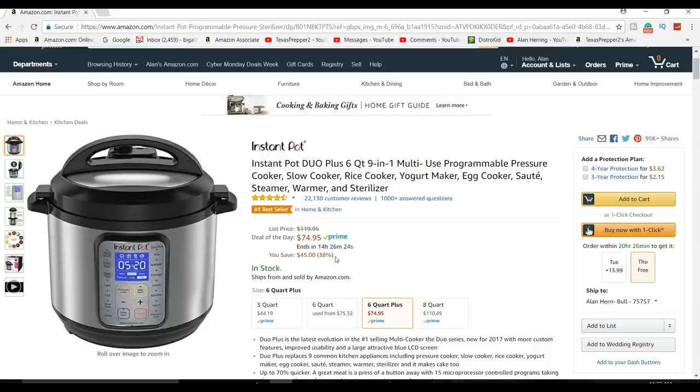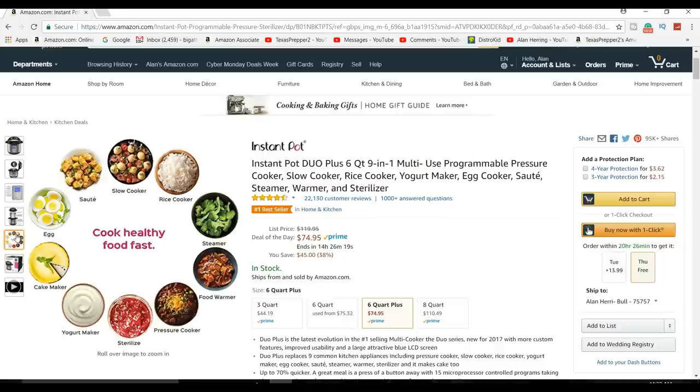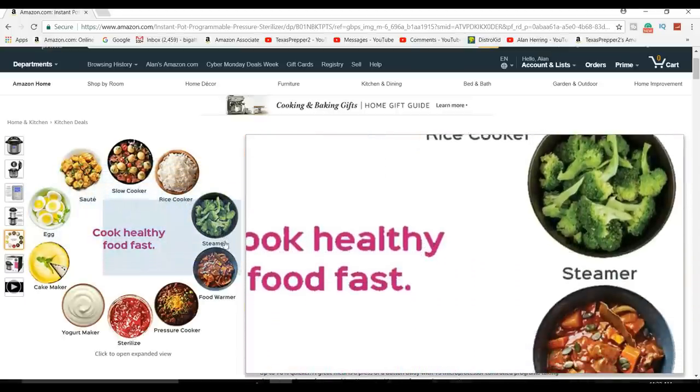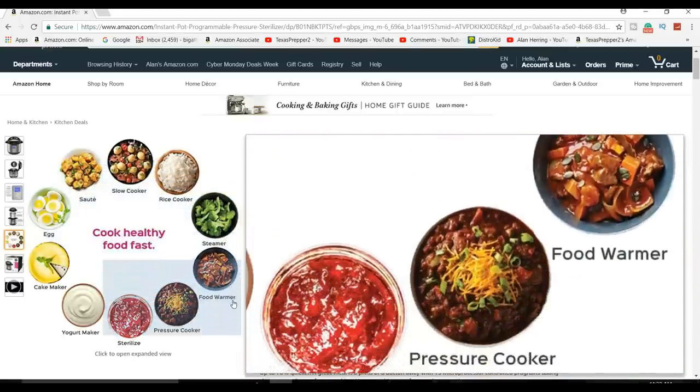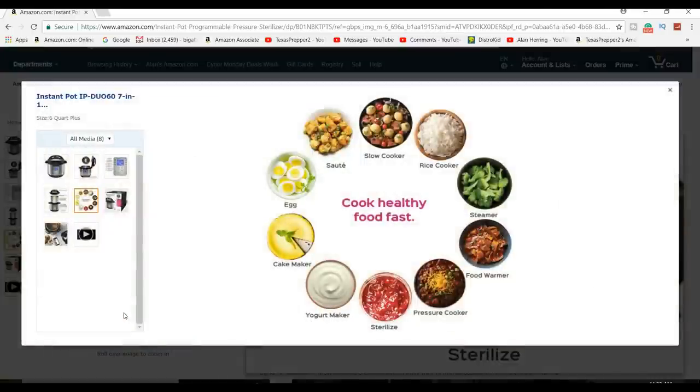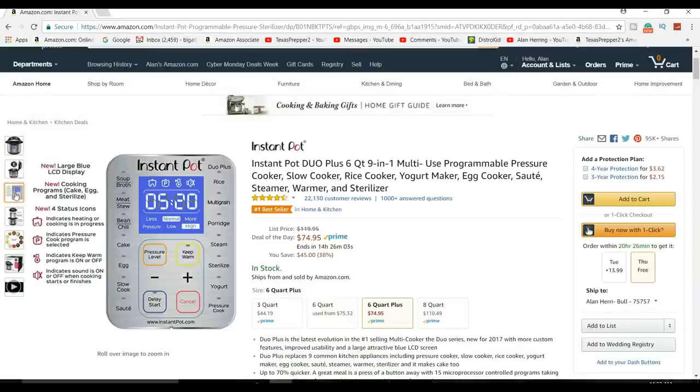That's about 45% off — nearly half off. If you're not familiar with it, it's a steamer, it's a cooker, it's a slow cooker, it's a pressure cooker, which is what I love about it, and it's programmable. It's just so easy. Let me just show you — mine is a little bit different because mine is older.